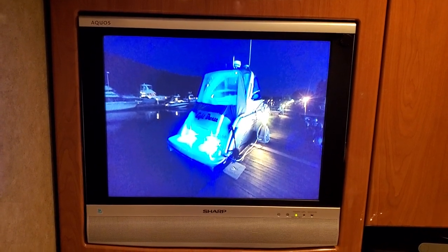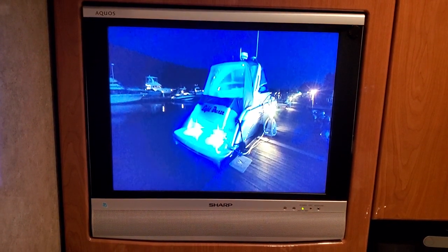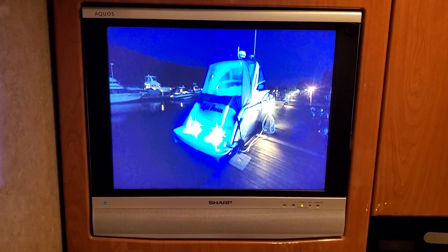Hi guys, I'm working on the boat today and I just wanted to share with you an idea that I had for an old TV that actually came out quite nicely here.